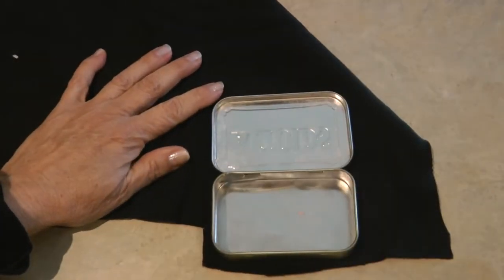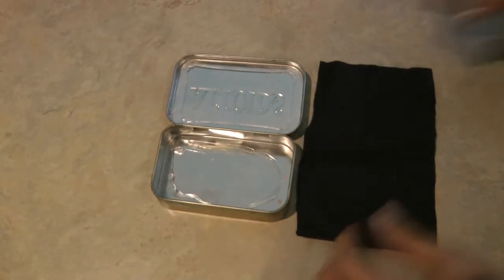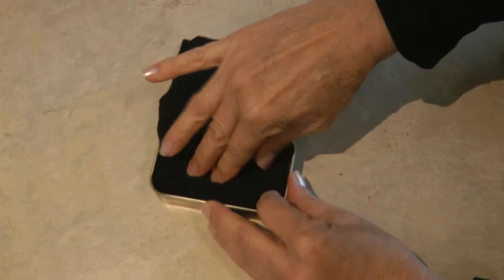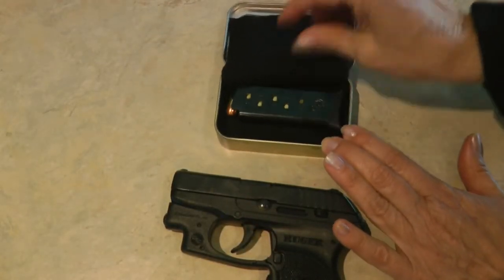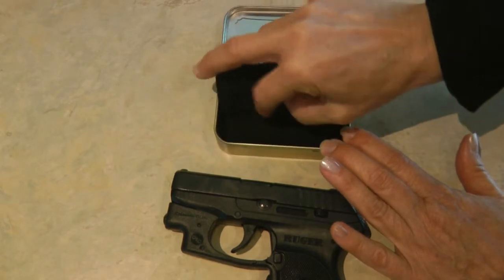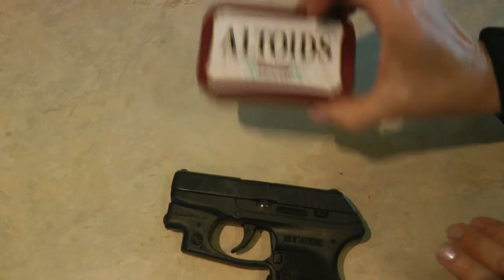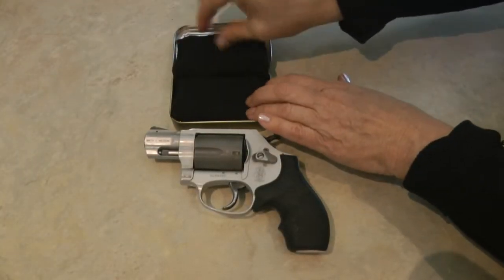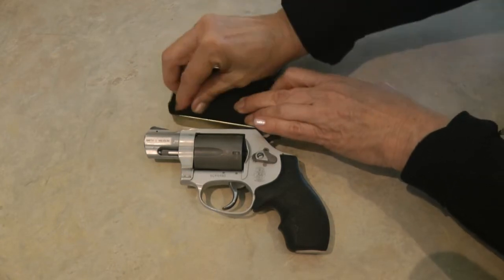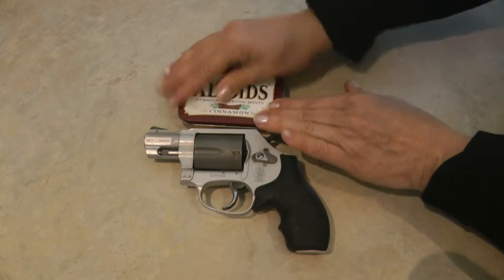Cut a piece of an old sweatshirt or a soft, bulky fabric to fit the inside of your can. Glue it down with a hot glue gun. Now, whether you need to carry an extra magazine or some loose ammo, you can have it wrapped up nicely. It won't rattle around and you can easily carry it with you.